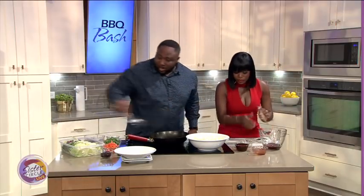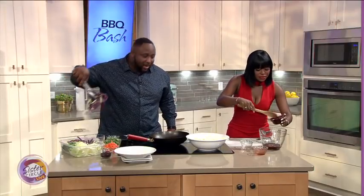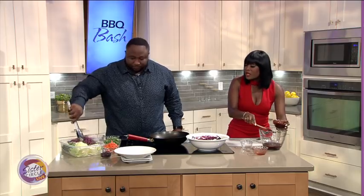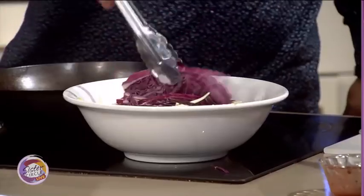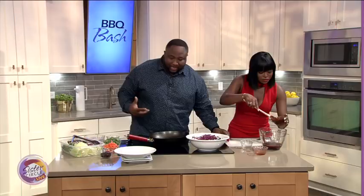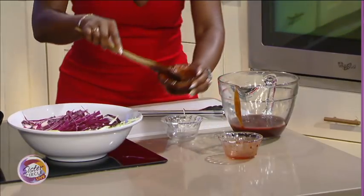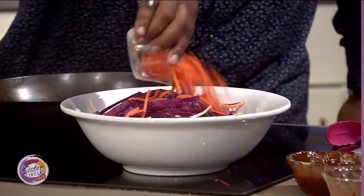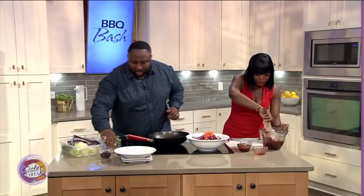All you need is some cabbage. I like blending red and green cabbage together — makes it a little more exciting. I love the crunch of that. When making this kind of salad, it's your world. You get to blend whatever ingredients you like, whatever vegetables you like. We got some carrots also that we toss in. I love the colors of all of that — just blend that in real good.